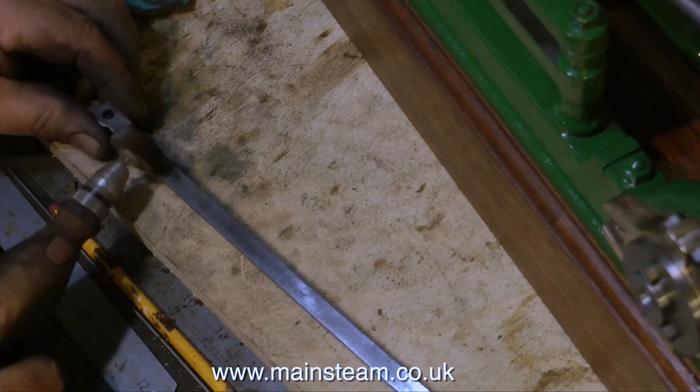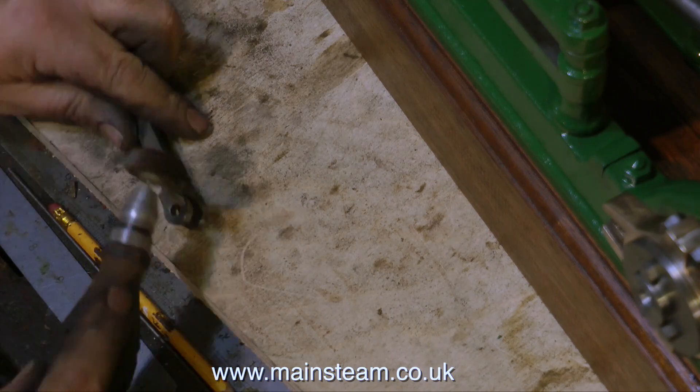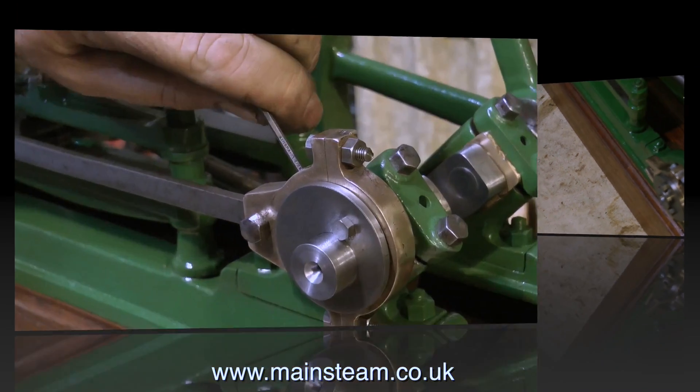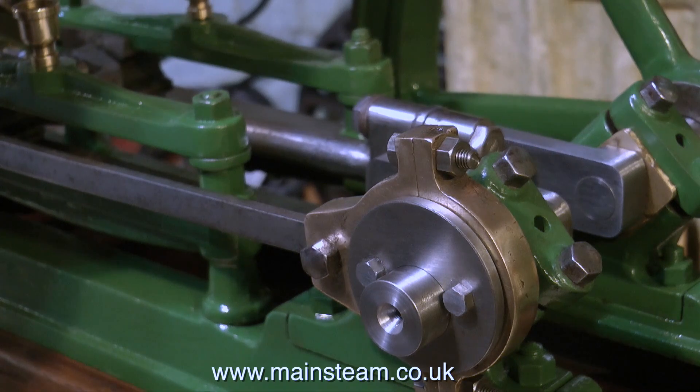I've been putting this off like I put off cleaning the conrod. This is the valve rod, and I'm giving it the usual once over with many things: flapper wheel, needle file, sandpaper, etc. And finally it comes up somewhere near.